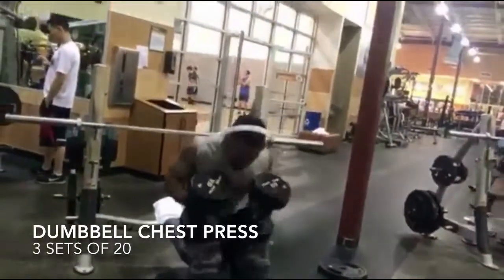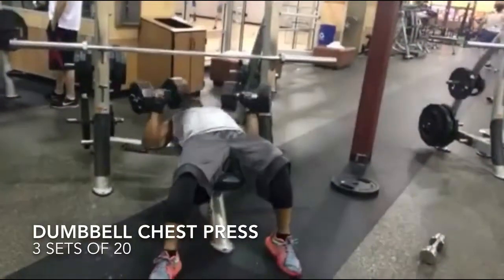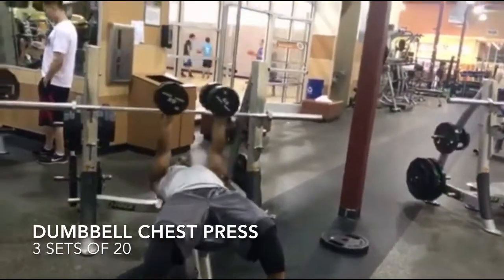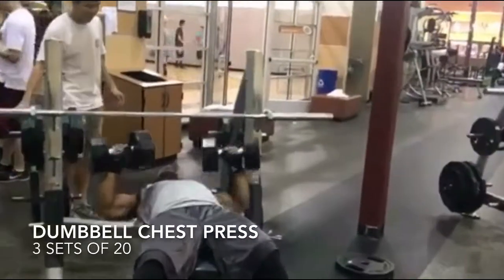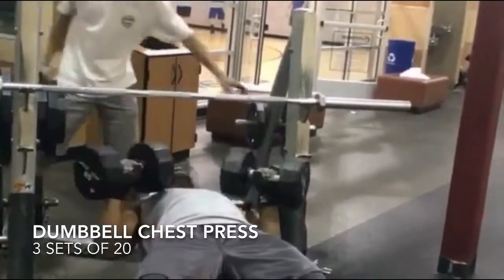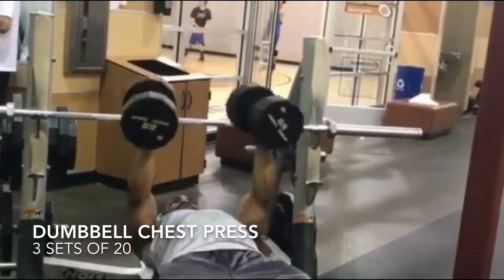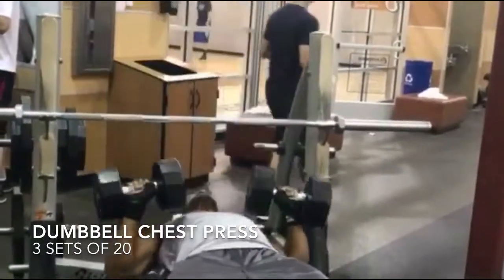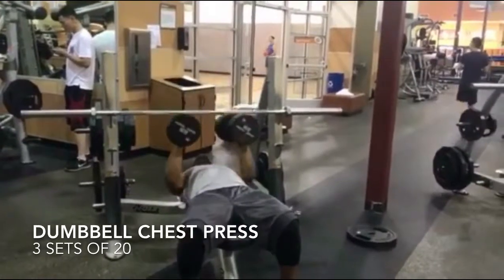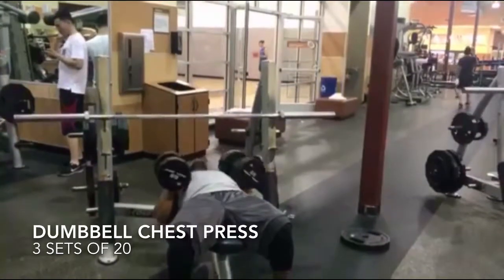Now this is where the muscle confusion begins. We are going to do dumbbell bench press. Grab some dumbbells that aren't that heavy for you because you're going to do high volume 20-rep sets. For the muscle confusion, every time I lift the weights I am twisting my wrist direction — my wrists are facing each other, then now my palms are facing down. Those are the muscle confusion sets. You're going to do three sets of 20, and these are your super sets done right after your bench press.